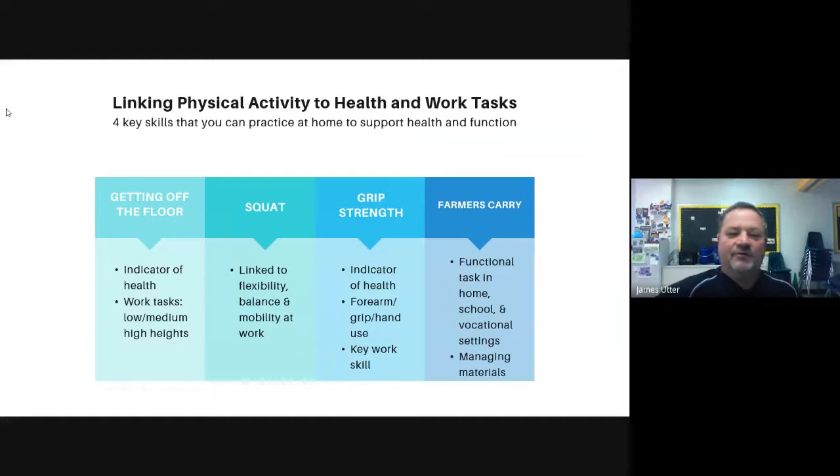The farmer's carry is something that we do and don't even think about — whether we go to the grocery store and have to carry two bags at the same time, one in each hand, or we're carrying two gallons of milk. The farmer's carry works your forearm strength, which is basically still working on your grip strength. It relates to job-related skills, whether it's carrying two paint buckets, a pail of paint or water, or washing cars with two pails. It deals with strength and your ability to do it for a longer period of time.